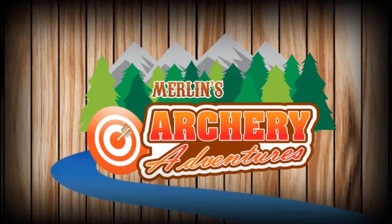Hello Internet and welcome to Merlin's Archery Adventures. I'd like, if I may, to talk to you briefly about an archery training technique that I'm hoping will improve your archery accuracy.